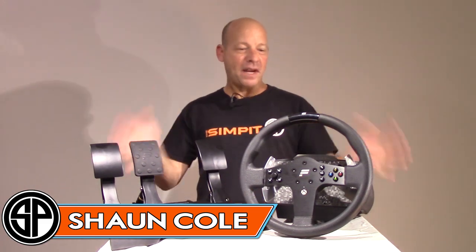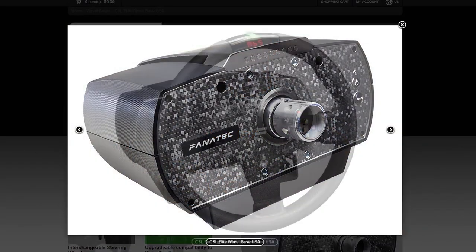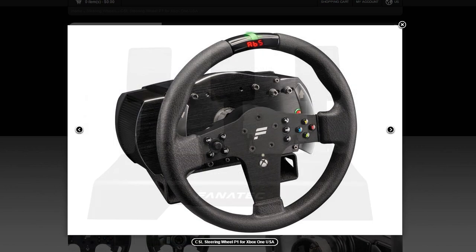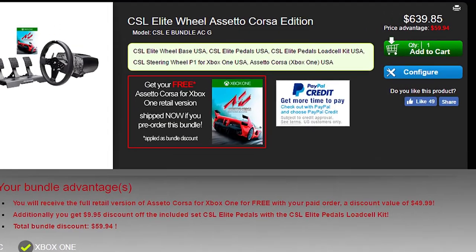This is The Sim Pit. I'm your host Sean Cole, but the real star of today's show is the Fanatec CSL Elite Wheel Set. It also goes by the name Club Sport Lite, and it is the new wheel in the Fanatec lineup, coming in at a more affordable price than the current Club Sport wheel.